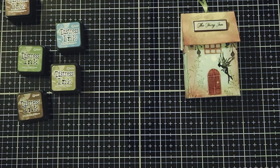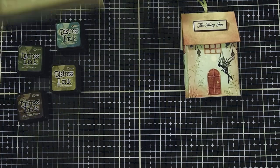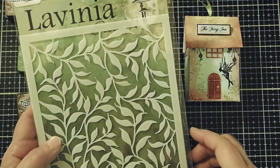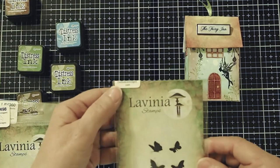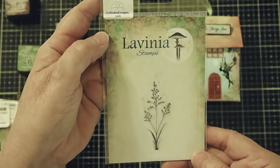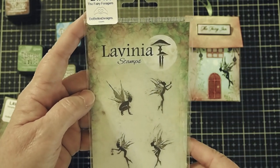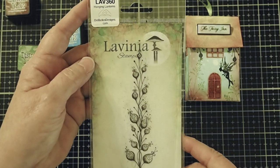I'll be using the Archive Ink from Ranger in Black today for making my stamped images on the house. We will also be using the Lavinia stencil called Laurel on the rooftop. For stamps today, we're going to use the Lavinia butterflies LAV 126, the Orchard Grass LAV 672, the Fairy Foragers LAV 498, and the Hanging Lanterns LAV 360.